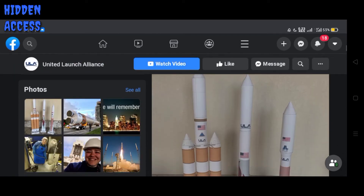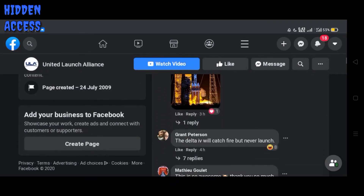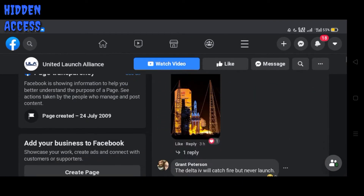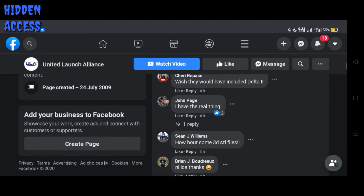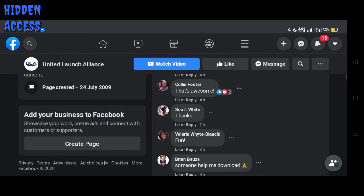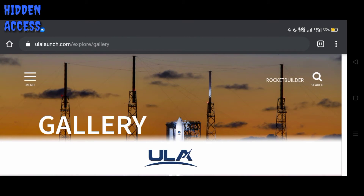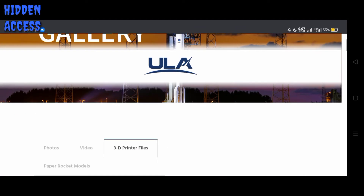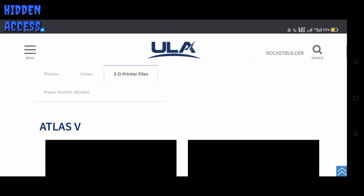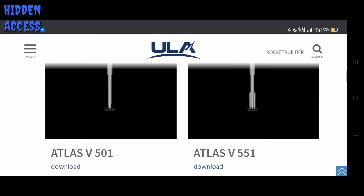It's pretty awesome. You can put it on your bathroom or cave, wherever. And when you look at the comment section, some people already have the collection — it's really pretty awesome. And at ulalance.com/explore/gallery, they have the 3D printer files. It's Atlas V with so many models.